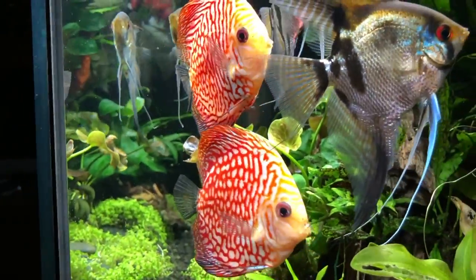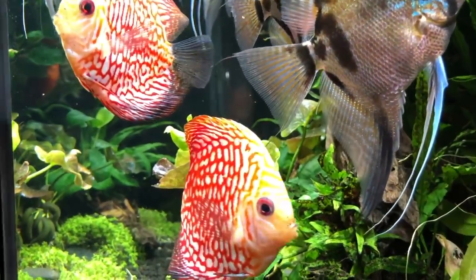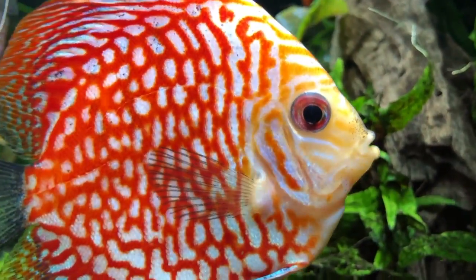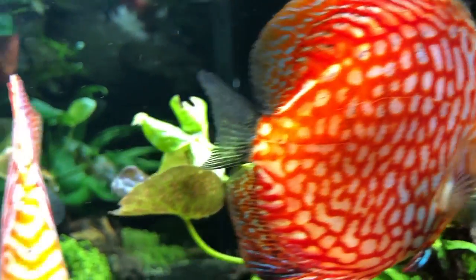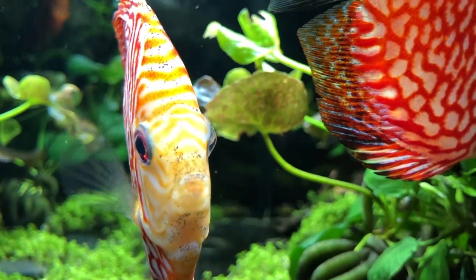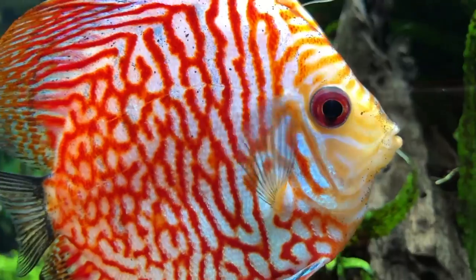They're really quite a neat plant. And why they've fallen out of favor, like I said, the only thing I can think of is a lot of people would buy them, they weren't using CO2, the lighting wasn't quite right, they would wind up just dying or getting covered with algae. That was another big problem — they could get covered with algae and people would wind up throwing them away.